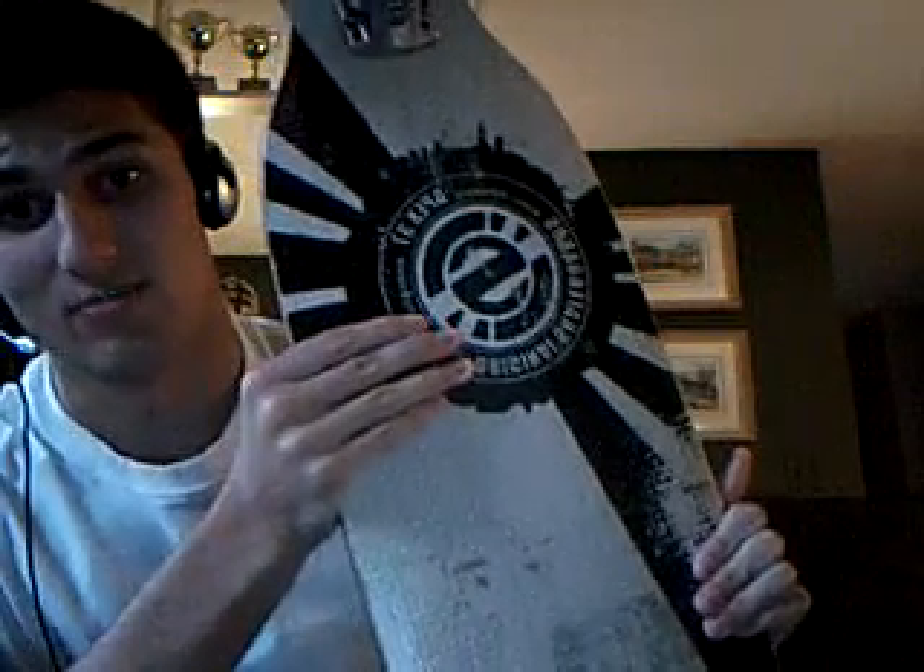I did my first board — or my third board, the one I was riding previous — the Apex 37 from Original. Love the board, still love the board, love the trucks. I did another video talking about the trucks.